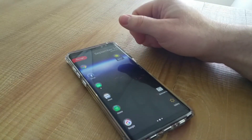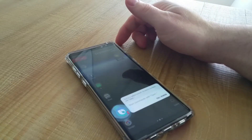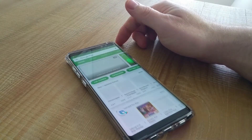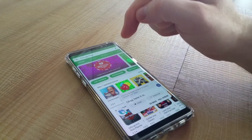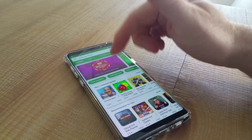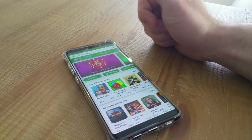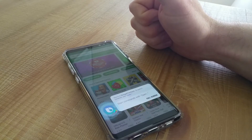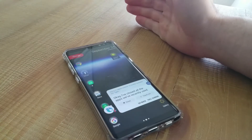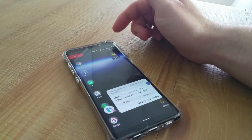'Hi Bixby, open Play Store' — bam, there it is. And you get points for using Bixby, which you can use to buy stuff once you rack them up. 'Hi Bixby, clear all applications' — done, all apps closed. I got 10 points for that. It does stuff that no other voice assistant can do.